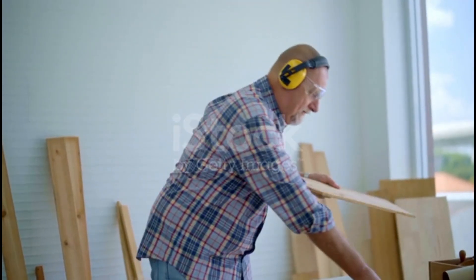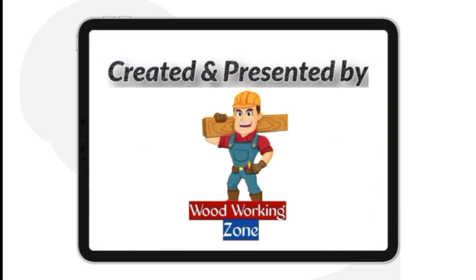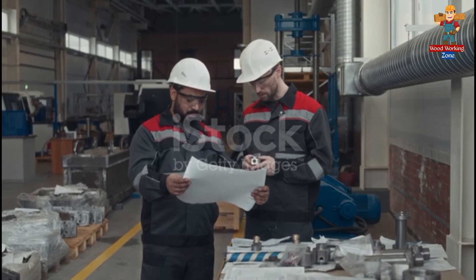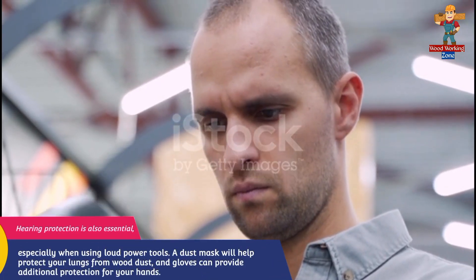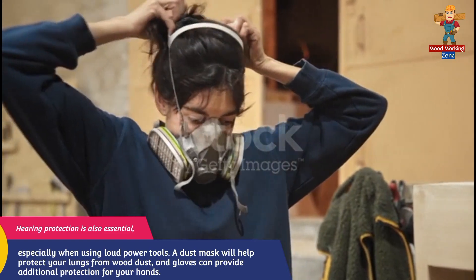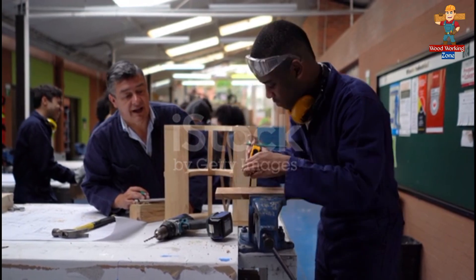Before we get started, make sure you're equipped with the right safety gear. First and foremost, always wear your safety goggles to protect your eyes from flying debris. Hearing protection is also essential, especially when using loud power tools. A dust mask will help protect your lungs from wood dust, and gloves can provide additional protection for your hands.